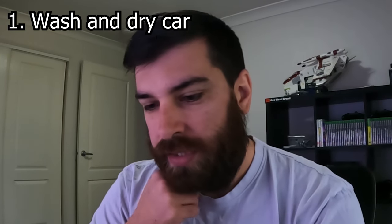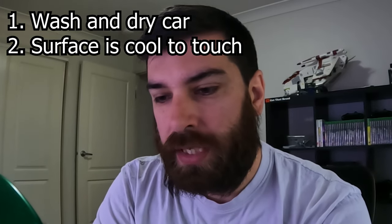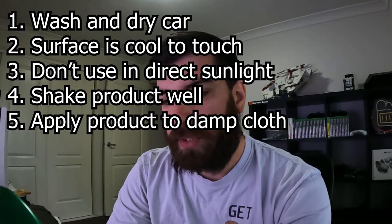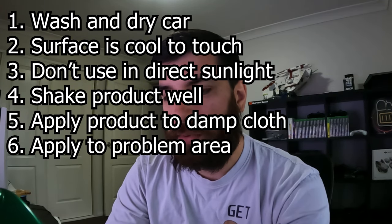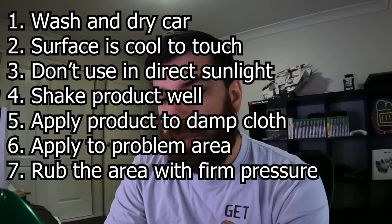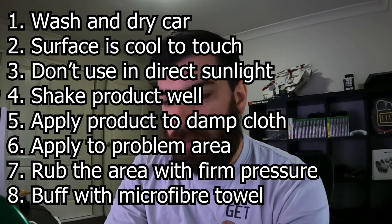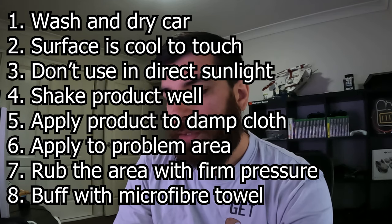I'm going to give it a whirl and see what happens. Directions of use: you should always wash and dry your car, ensure the vehicle surface is cool to touch, don't use in direct sunlight, shake the product well. Then pour it onto a damp cloth or foam applicator, apply to the problem area, and rub with firm pressure until the blemish disappears. Then buff off with a microfiber towel. Seems simple enough.